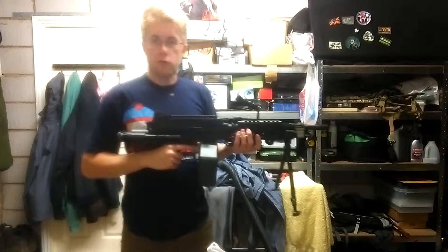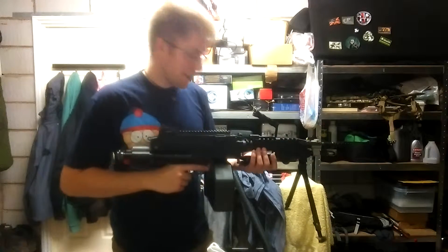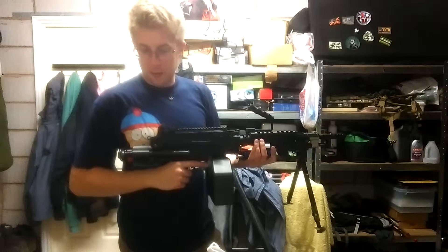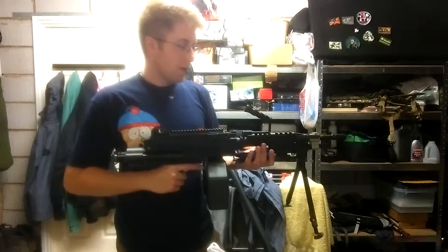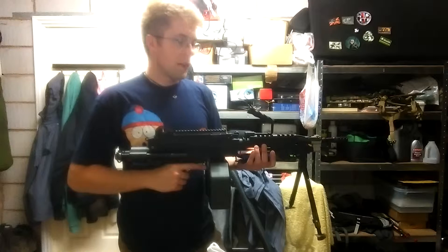Pretty much a full internal rebuild. I originally put an M120 in this, as you've just seen, and it fired well over 400 feet per second, so I swapped it to an M100 and now it's 350 on the dot. Well, not a full internal rebuild — just improving the stuff to get the FPS up.